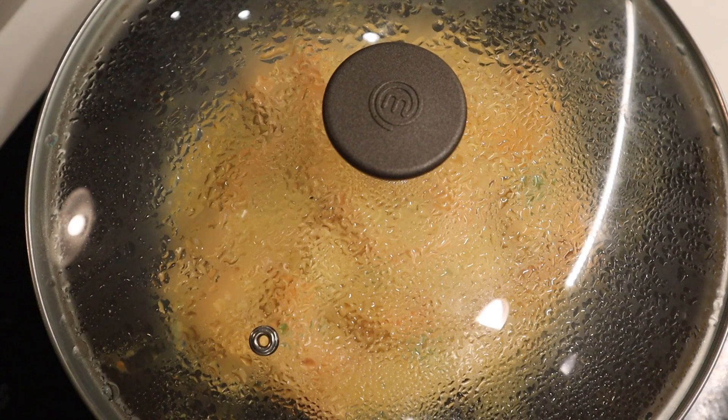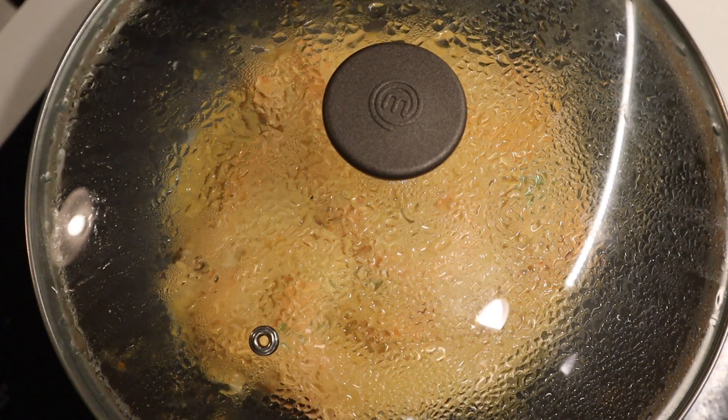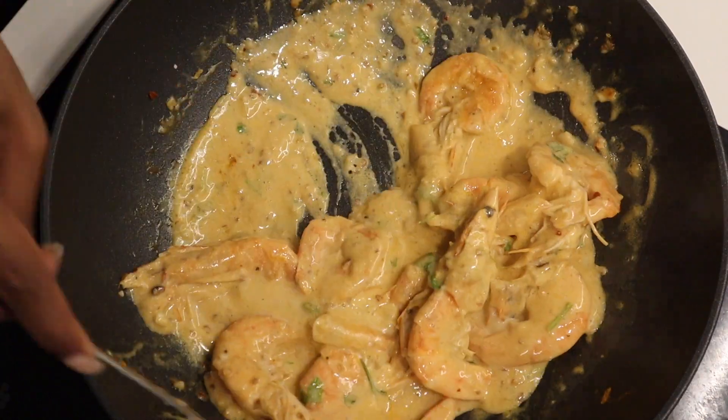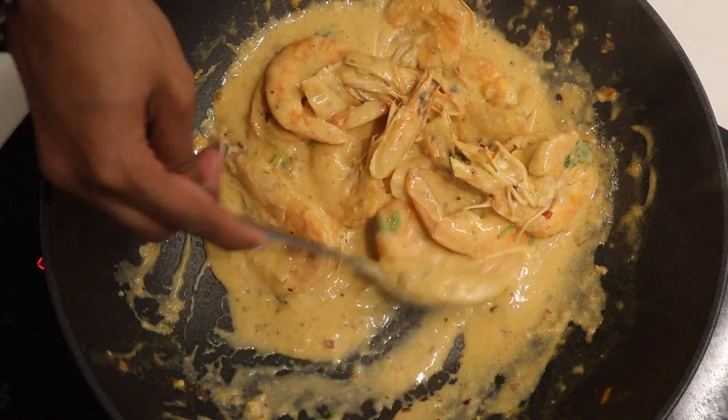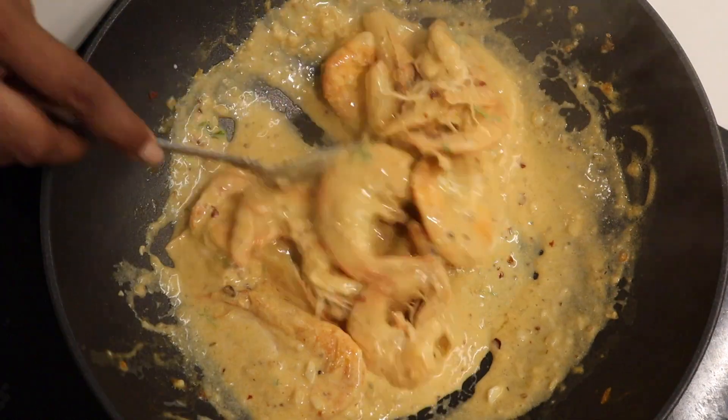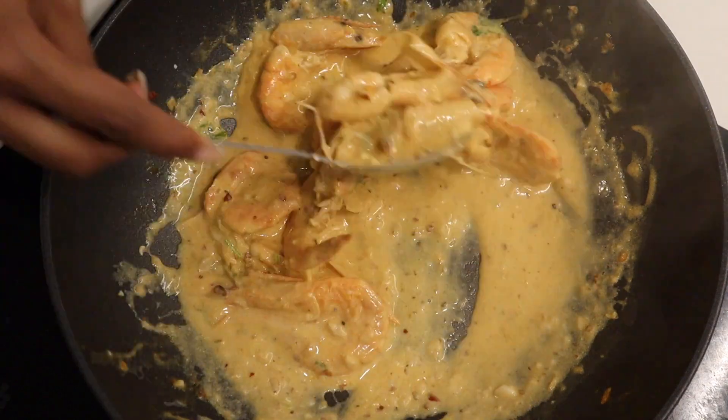After cooking the prawns with the cream and allowing it to settle for at least a minute, your dish is practically done. You can top this beautiful dish off with additional coriander. This has got to be one of the tastiest dishes I personally feel I have the honor of having on my channel.